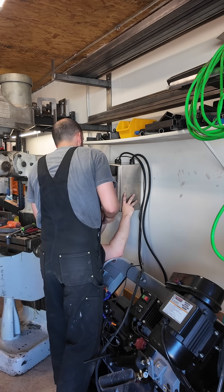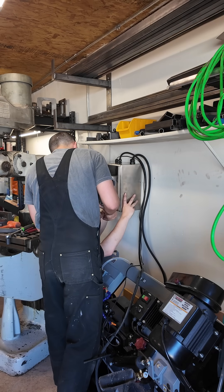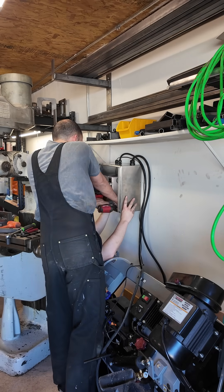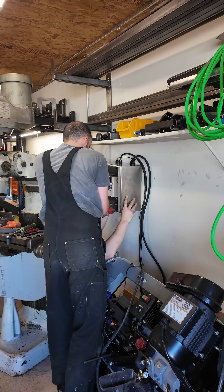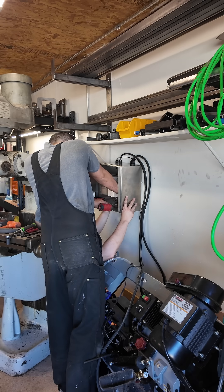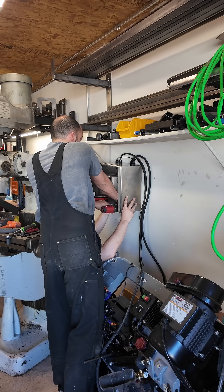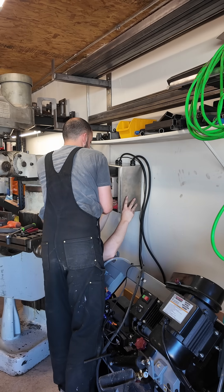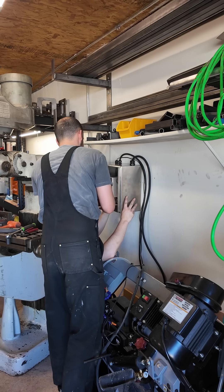While you guys watch us struggle to hang this, I just want to explain a little bit about the electrical box. Basically what I have in there is a 15 amp breaker and a VFD. Power comes in from my house, which is 240 volt single phase, goes through the breaker, then from the breaker it goes to the VFD. The VFD's job is to convert the 240 single phase to three phase so the mill can work.